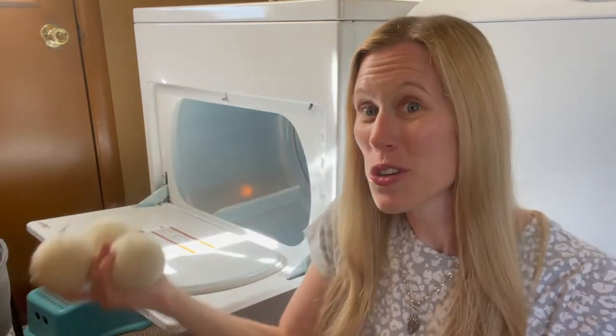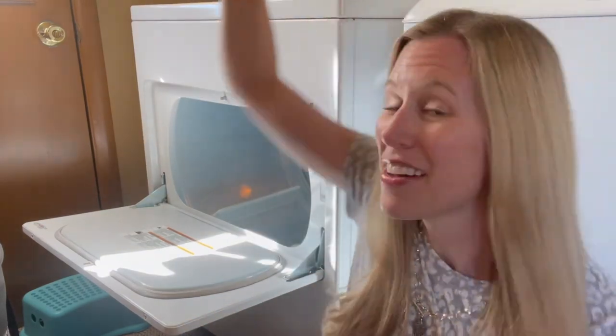All you do is throw them in, set your timer or auto dry, and let it do its thing. Here's a pro tip: if you have a favorite essential oil — I like peppermint — you can add a drop to each dryer ball towards the end of the drying cycle, throw them back in, and you'll have a nice scent in your dryer and on your clothing.